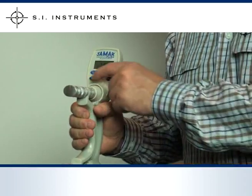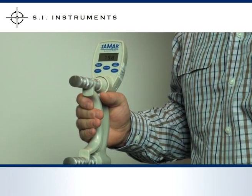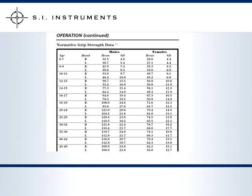Once all tests have been completed, cycle through the results using the TEST key once more. Both the J-Mart Hydraulic Hand Dynamometer and the J-Mart Plus come with operating manuals which include helpful normative grip strength data tables.